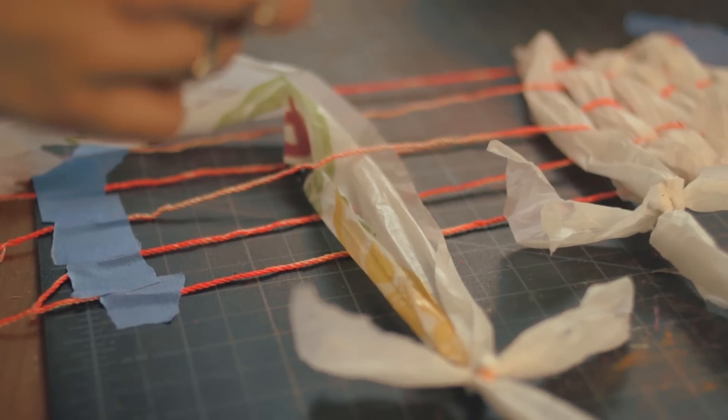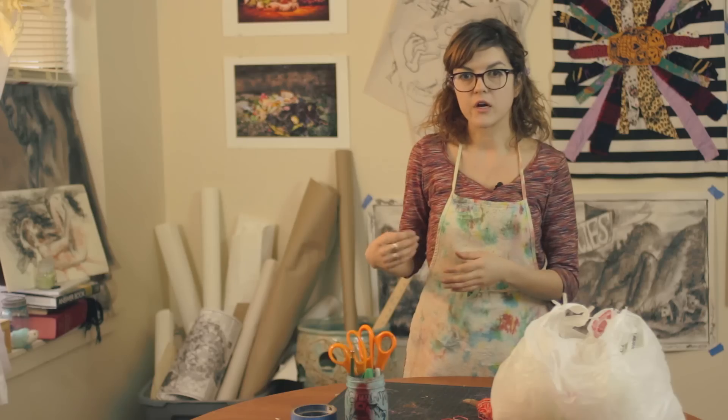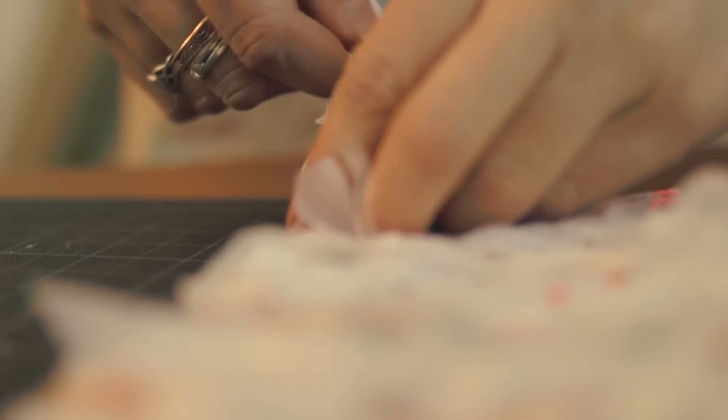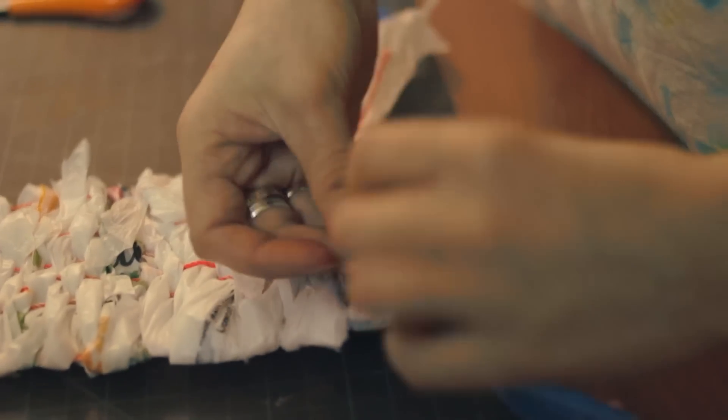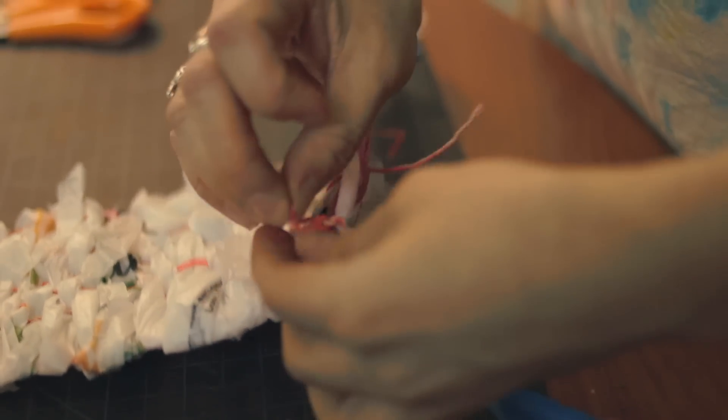We're going to continue this until we've run out of plastic bag string, and then we're going to tie it to the far right string. When finishing, you want to tie two strings together at the end and at the top.